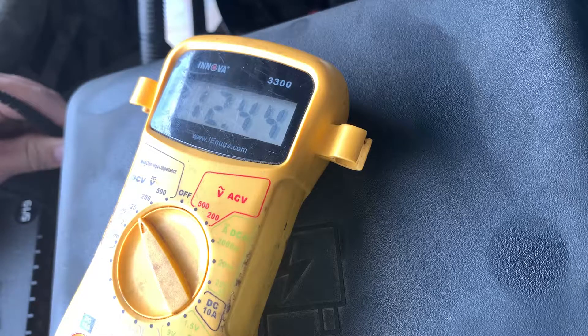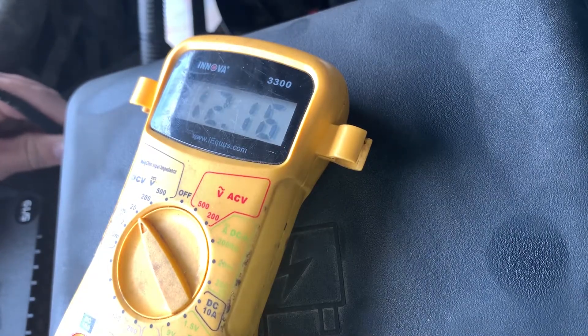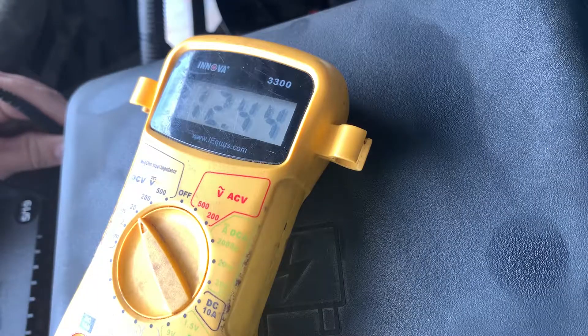So I'm getting about 12.4. This battery is probably not as charged as it should be — 12.4 is a little bit low. You're looking for somewhere around 12.6, so this battery may only be at about 50% charge.